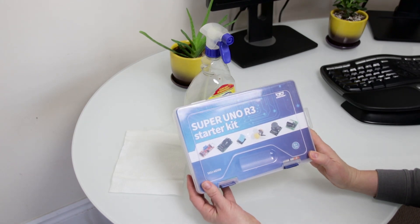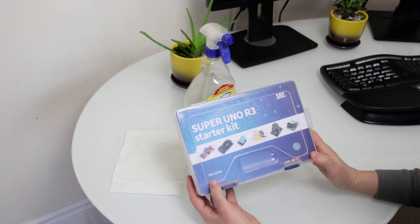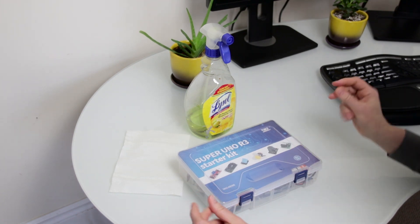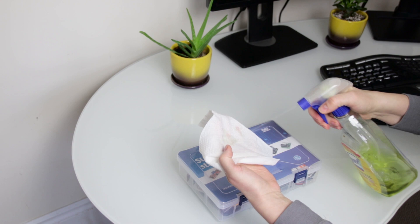Hi guys! Welcome to my new channel Robots and Dinosaurs. I just got my Super UNO R3 starter kit from Aliexpress. Let's open it up and see all the parts. Because of COVID I'm going to sanitize it first.